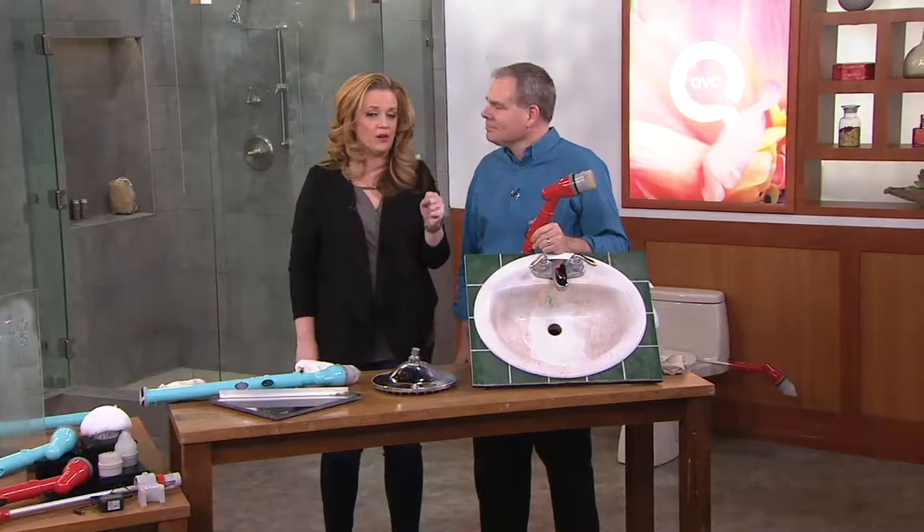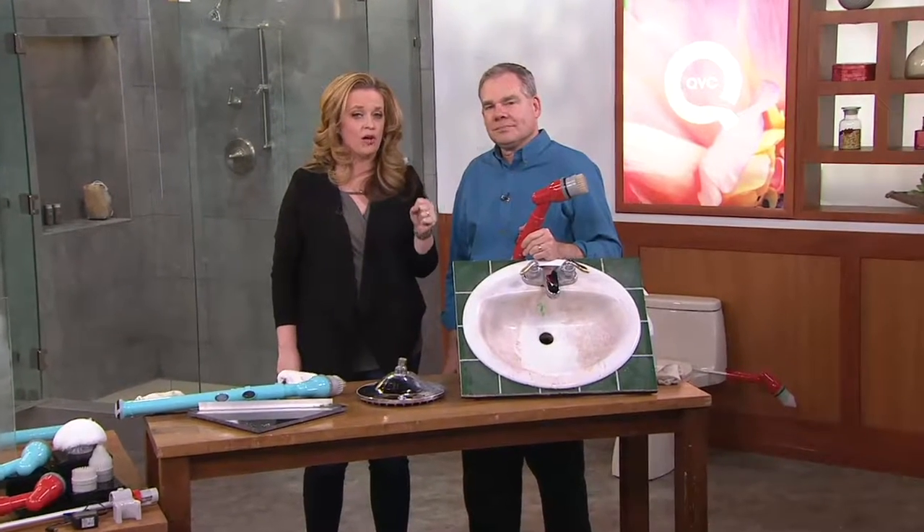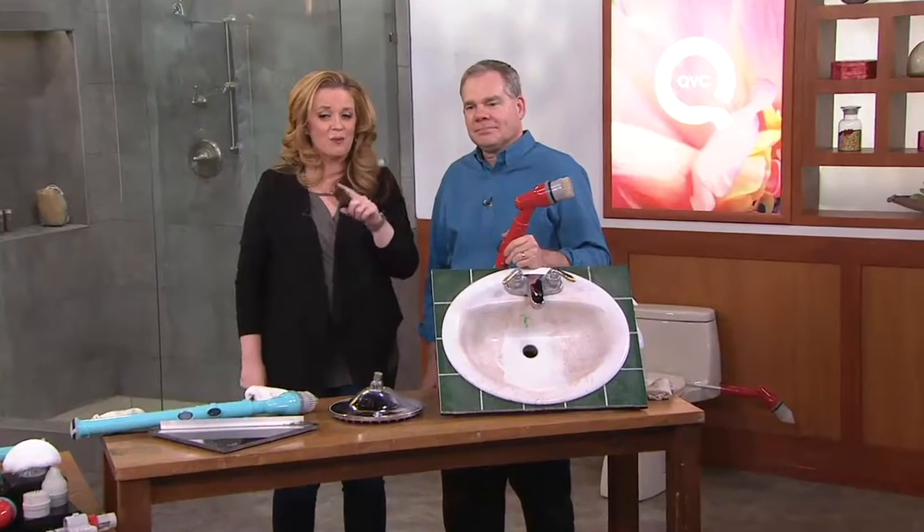Don't go anywhere — we have a great hour of in-home helpers coming up next, but we want to share some information.